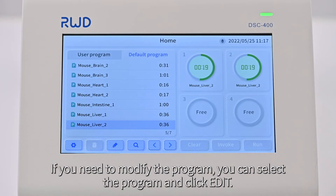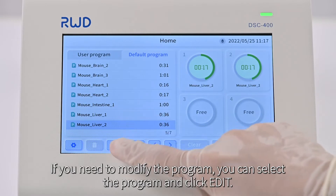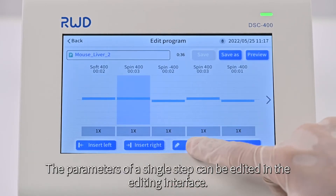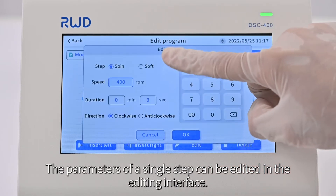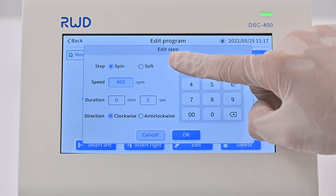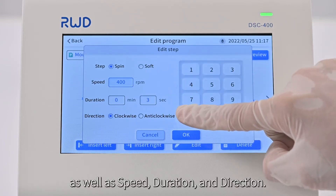If you need to modify the program, you can select the program and click edit. The parameters of a single step can be edited in the editing interface. You can set the step type to spin or soft, as well as speed, duration, and direction.